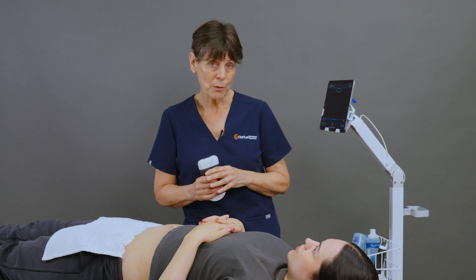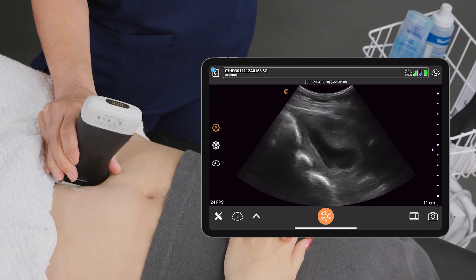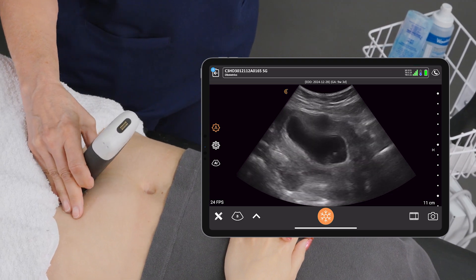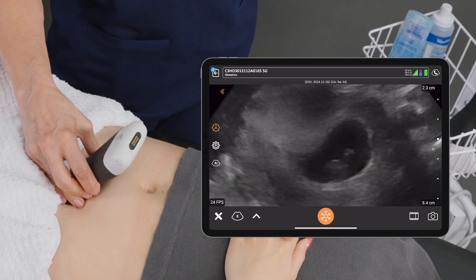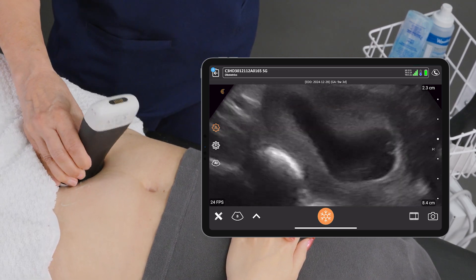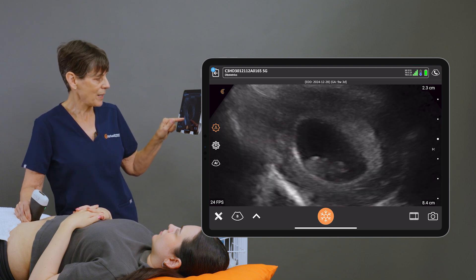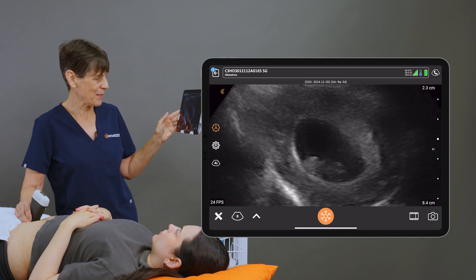In order to perform a crown rump length, we're going to place the scanner and locate our little fetus here. I'm going to pinch zoom the image and we're going to locate this little one — we can kind of make out a little head as well as the body, and we can see some motion and some heart motion as well.